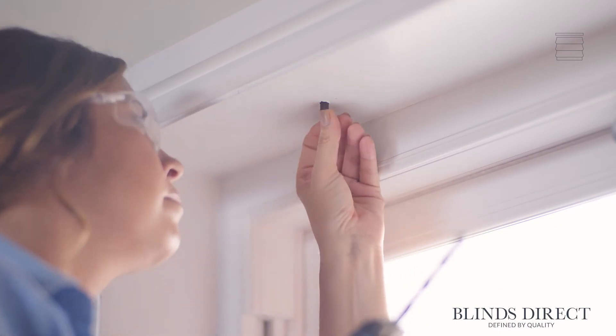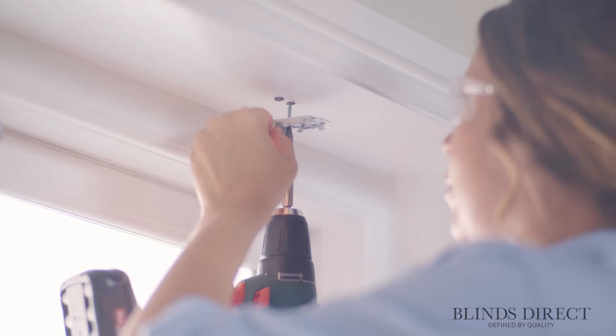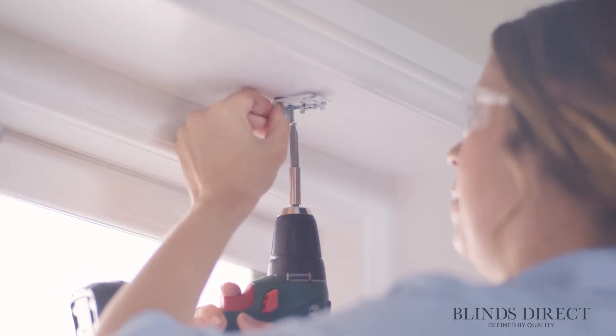With our holes made, we can slot in wall plugs if necessary. Using the longest screws provided, we can now secure the brackets in place.